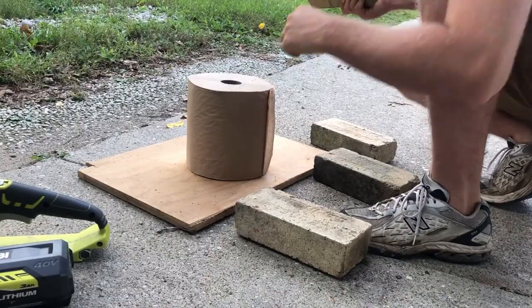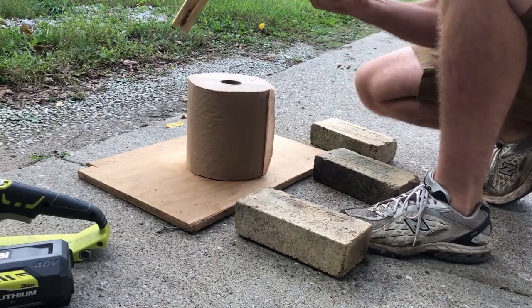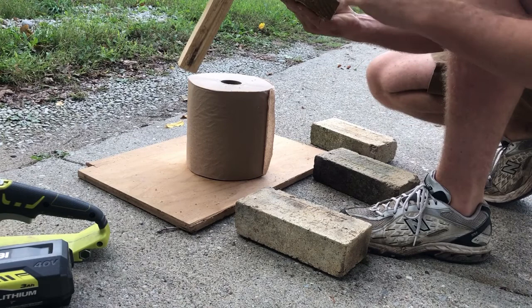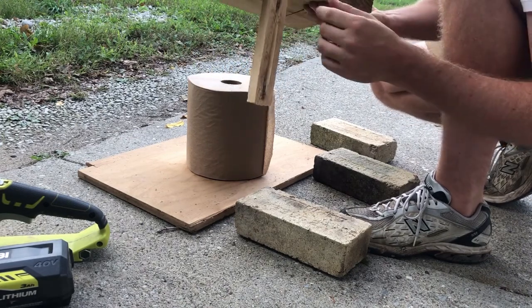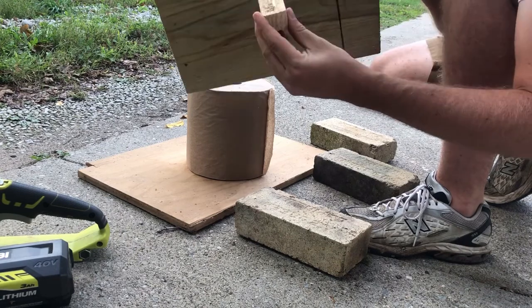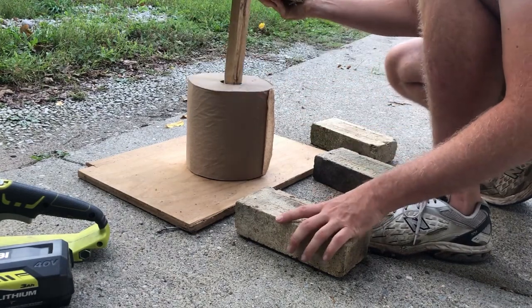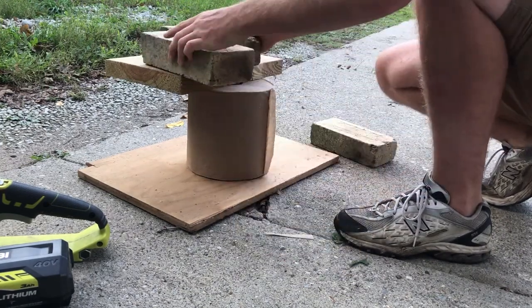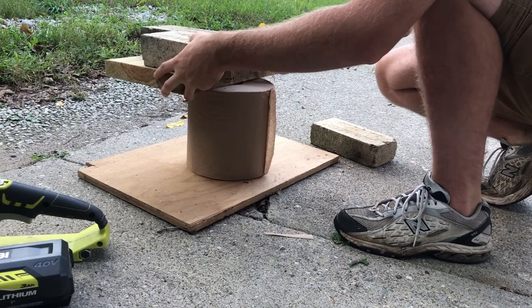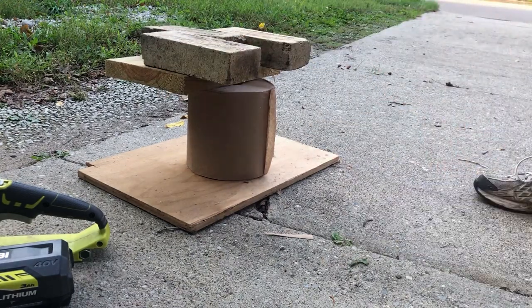To do this you're going to want to have a wooden base plate. You are going to want to construct something similar to this. I have a 2x10 or 12 which has a 2x2 screwed to it. That will then fit through the central hole. You can add a few bricks to give it a little bit of weight and you'll end up with this stable structure.